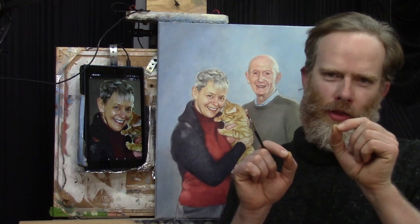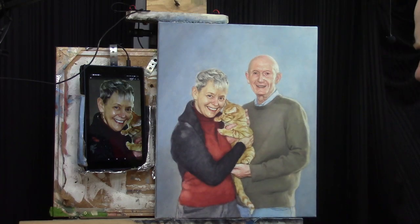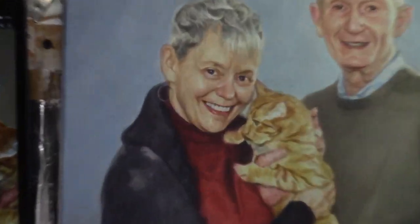I want to show you today how to put in those little bumps on the bottom of the teeth, just to really get the shape of the teeth correct using the 16 by 20 acrylic portrait I'm working on. Let's zoom in. Here's where we're at in the process, just trying to emulate this reference photo.